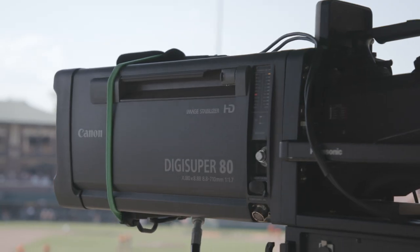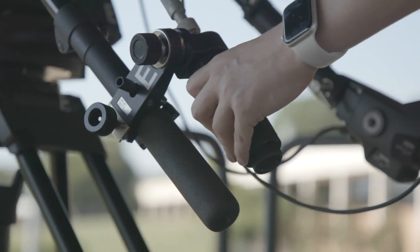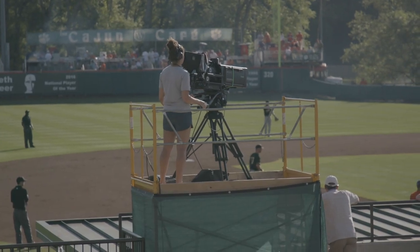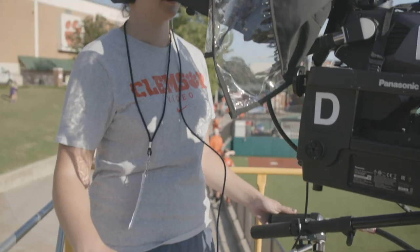A lot of this equipment that we're using gives students a new opportunity. They're able to write this on their resume and talk to future employers about this. When I first started and was using these cameras, there was definitely a lot of pressure, but you really get more comfortable with these Canon lenses.